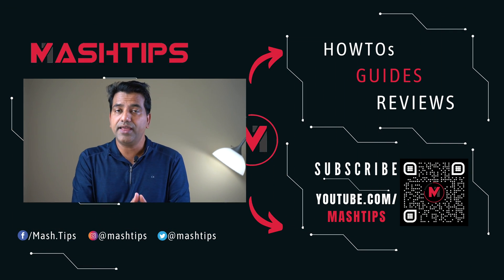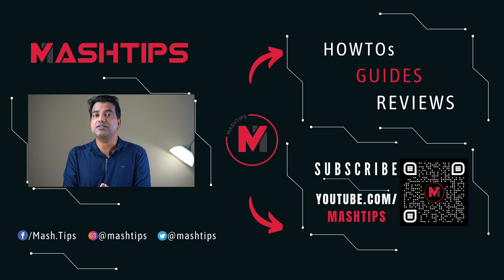Let us know your thoughts and questions. If you're already using NFC tags at home or the office, please share your automation ideas. We've already published a couple of automation videos you can use with NFC tags — check those out. Don't forget to subscribe to our channel. We'll come back with more special automation ideas for your smartphone — stay tuned.